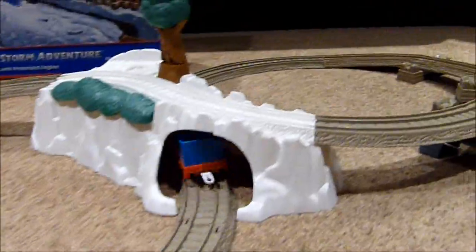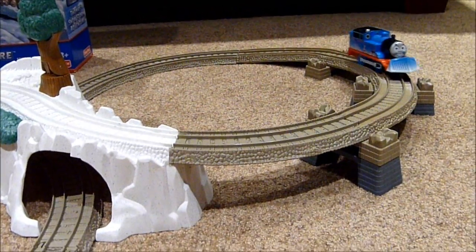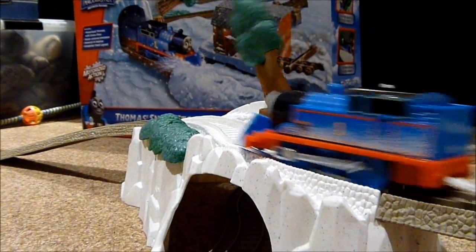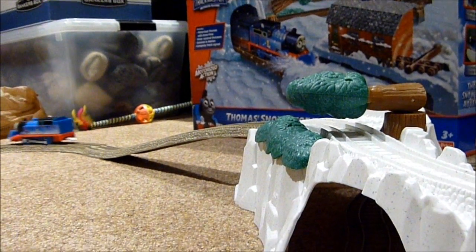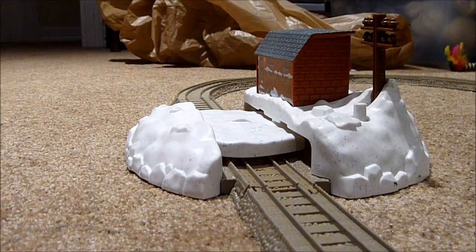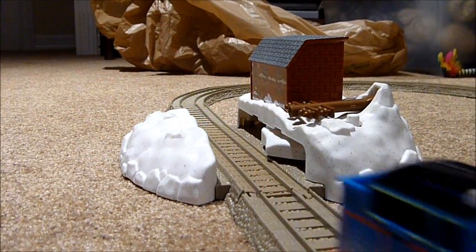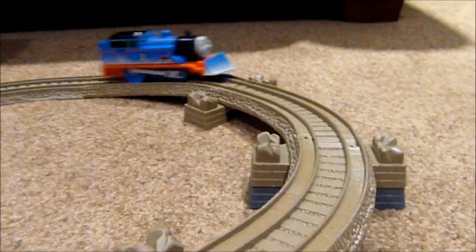When Thomas starts to work, he'll puff through the tunnel and up the hill, and then he sees the tree falling onto the line — he'll push it off the tracks and down on the other side of the hill. He'll also puff through the stage and push the snow off the tracks as a telephone pole knocks down. Yes, this is another figure-eight layout that all Thomas fans know.